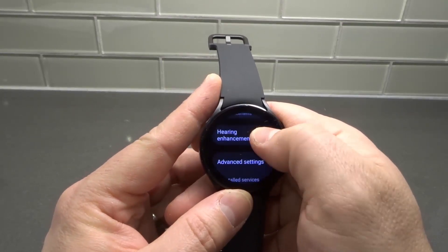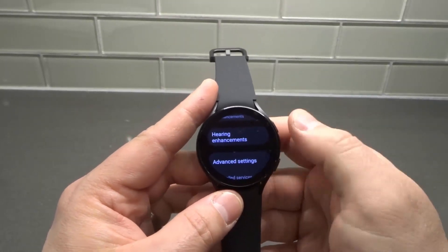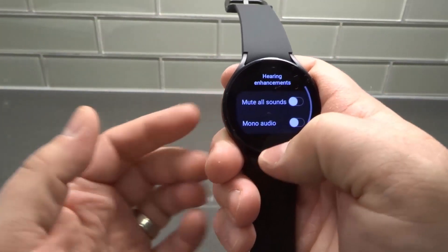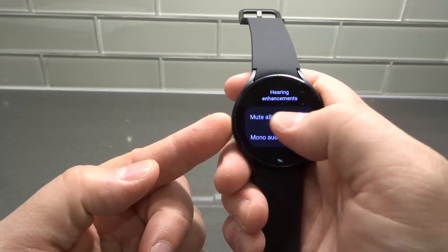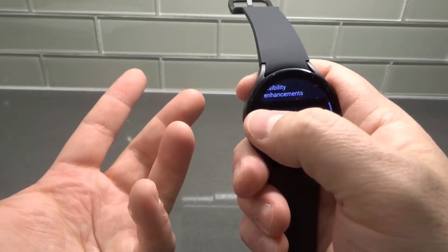From Accessibility, we're going to go to Hearing Enhancements. I do so many videos that I have to keep notes of everything. Under Hearing Enhancements, there's an option to Mute All Sounds. If your Mute All Sounds option is turned on, that's probably your problem. So make sure Mute All Sounds is turned off, so it is allowing sound to go through.